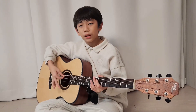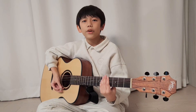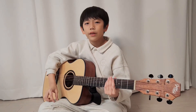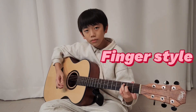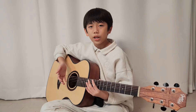The guitar has 6 strings. There's a picking style where you play with an object called a pick. There is also a fingerstyle where you only play with your hand without a pick. You can bounce the strings, grab them, and push them.